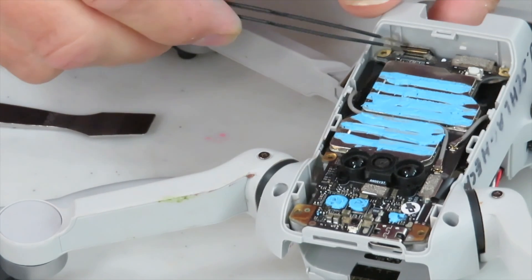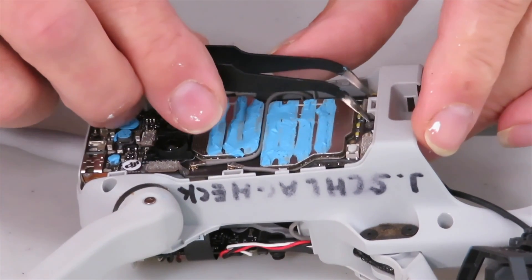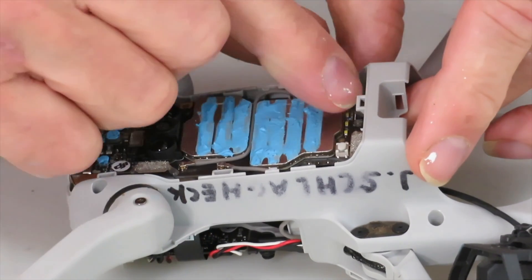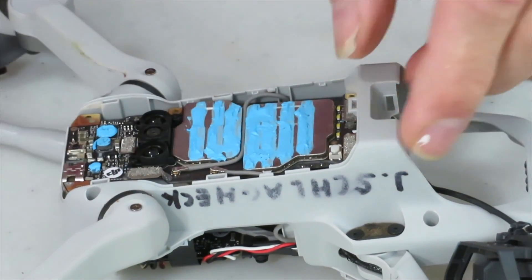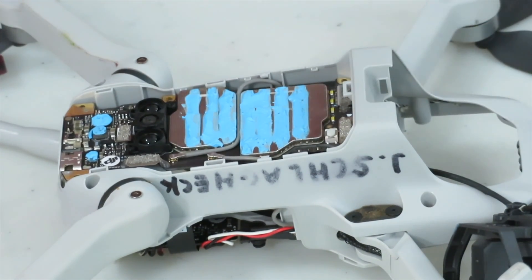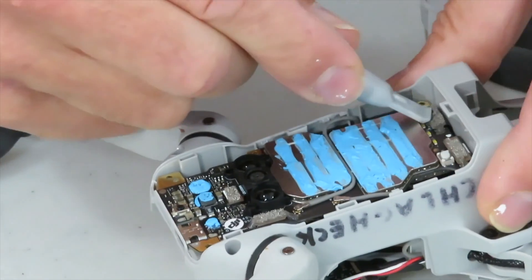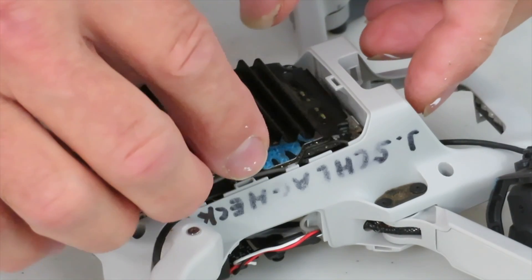Start the assembly with the connector that connects at the bottom of the drone by first fishing it through the slot. This could be a little finicky so be patient, take your time and you'll get it through there. Once I had mine lined up I found it easiest to push down on it with my finger. Push on it firmly and make sure it's connected well. I did not replace the compound that held it on there before and it hasn't caused any problems in over two years. My thought on this is that perhaps this compound is there to prevent you from repairing your own drone rather than securing the connector. Now we can put the heat sink back in place.